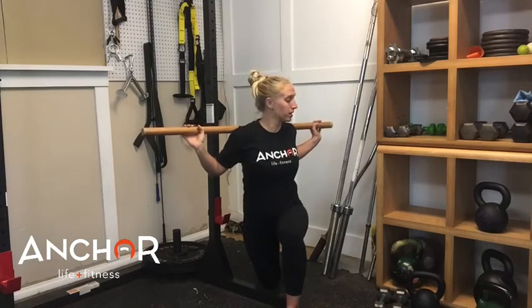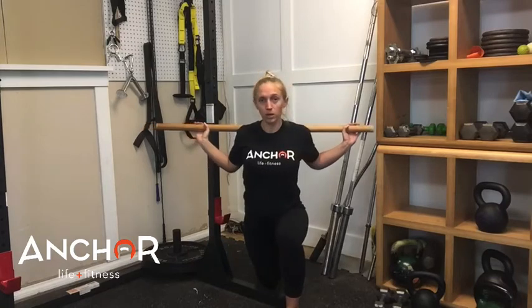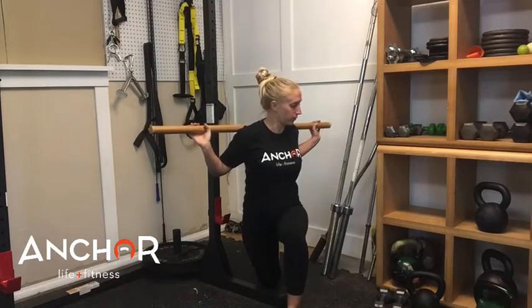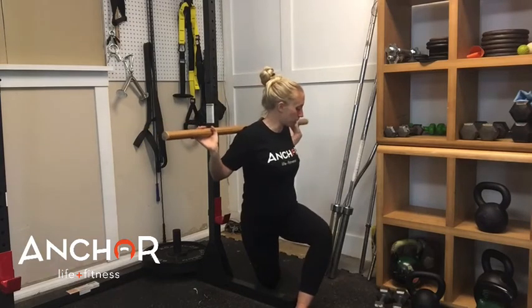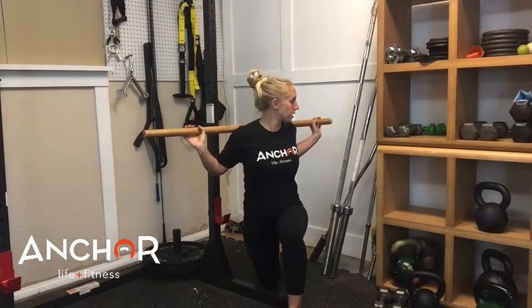Just rotate from the shoulders and feel a nice opening or activation in the shoulder blades, then come back to the starting position. Take another breath in, and as you exhale, brace from the belly and rotate towards the front leg. Notice how I'm not opening up from the hips — everything from the belly button down is staying nice and square.